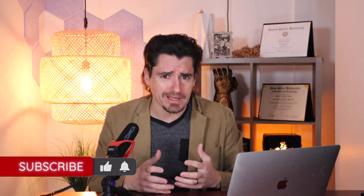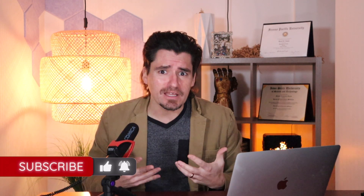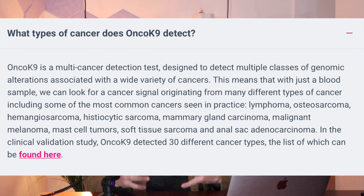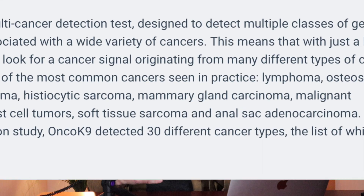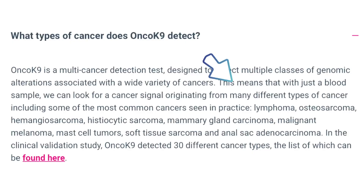OncoCanine is detecting the abnormal genomic cell-free DNA that's flowing through the dog's body — something that as a veterinarian I couldn't find before. It can test for — catch this, this is crazy — 30 different forms of cancer. The most common ones include lymphoma, osteosarcoma, hemangiosarcoma, and histiocytic sarcoma, and the list goes on.